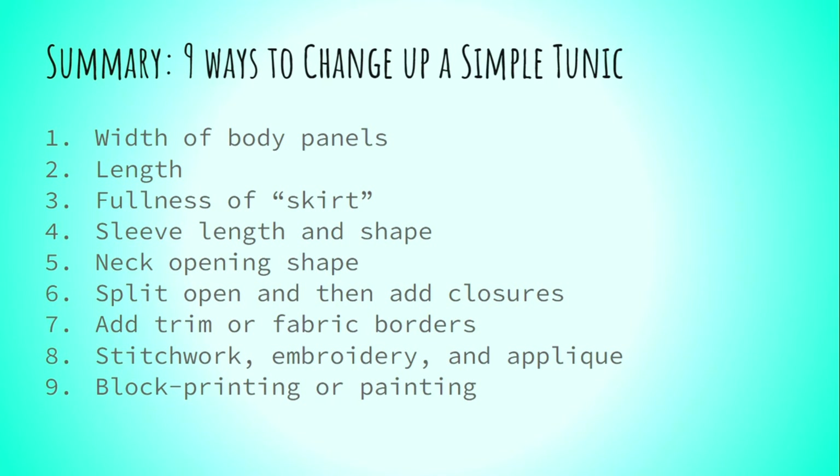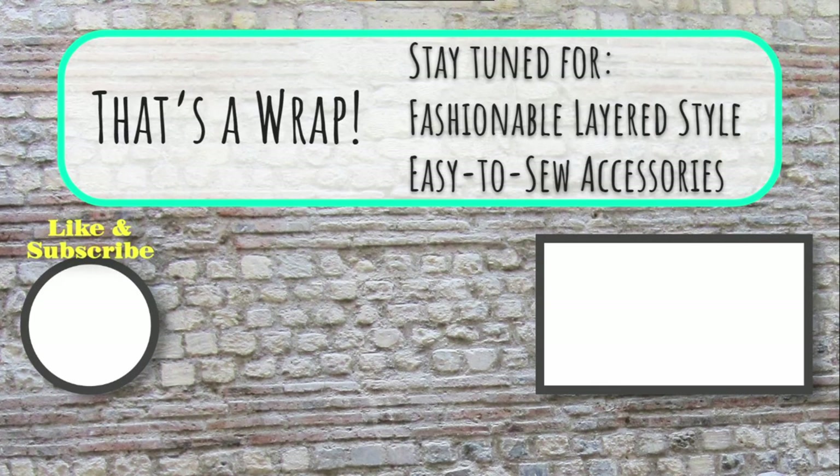So in summary, there are nine ways that you can change your simple tunic and make it more. All these things take a basic tunic and elevate it so much more, and you already have the basic skills under your belt to do this. I hope you have a wonderful day and that this brief video is able to help inspire you and help you build an eye for seeing the structure that underlies the clothing we see in historical images. Thank you for your time.